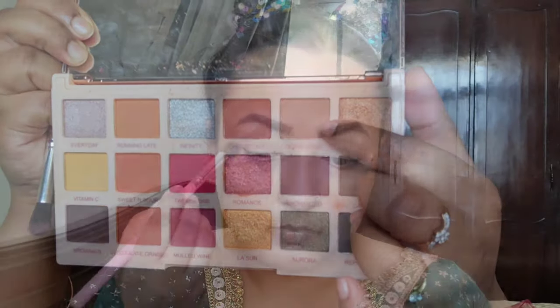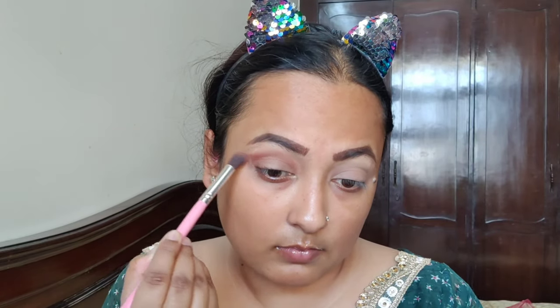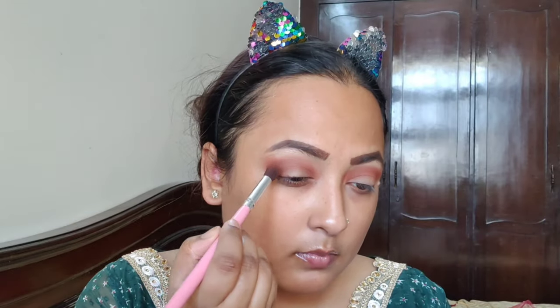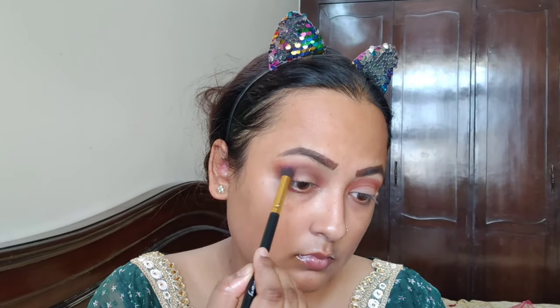Then I will use a neutral color. Then I will use a dark color and blend it into the crease line. This palette is a Sof X palette. Then I will use a dark brown color — actually this color is a little blackish-brown, and it looks good on the crease.